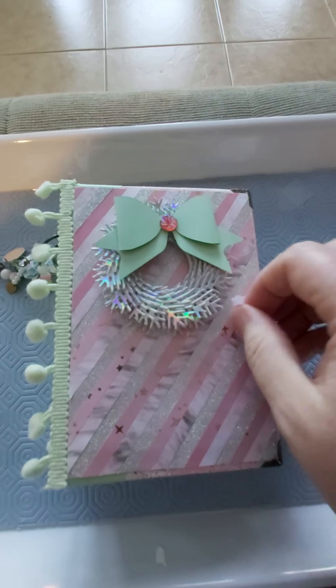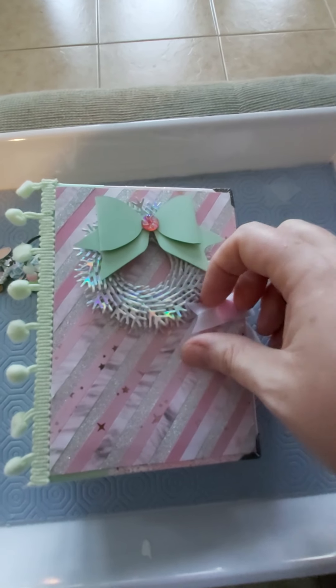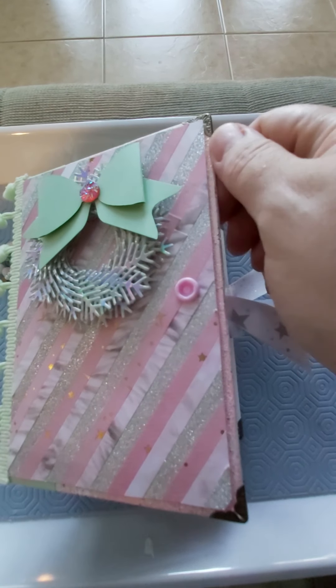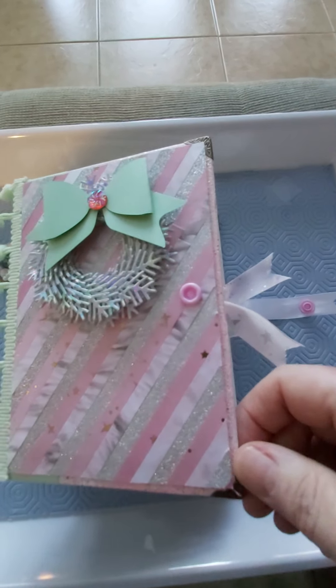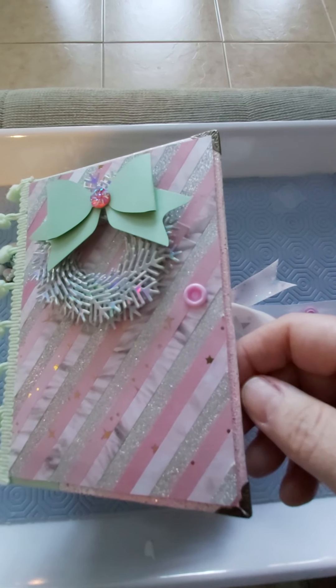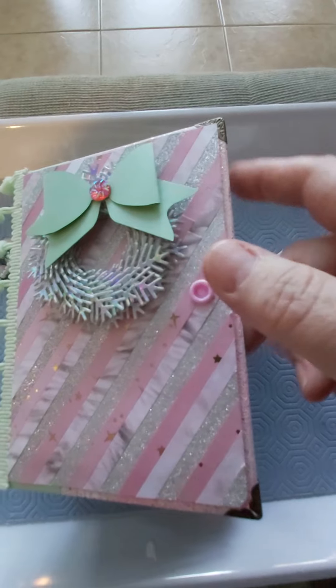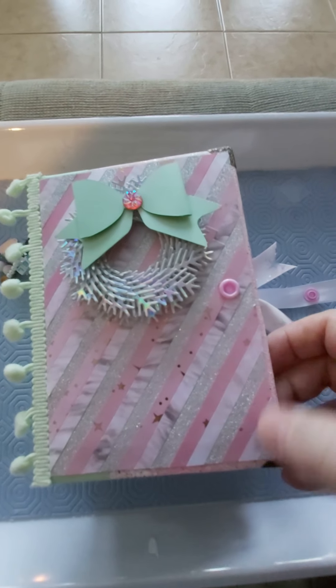As you know, it has the snap here. I went around the edges with pink and white and glitter embossing powder. And then these are just the corner rounders — corner protectors.